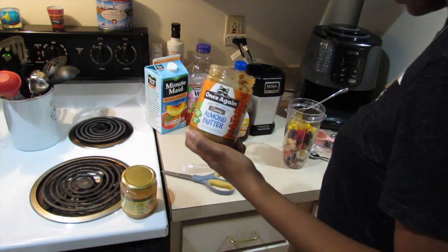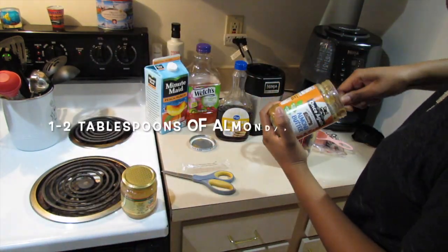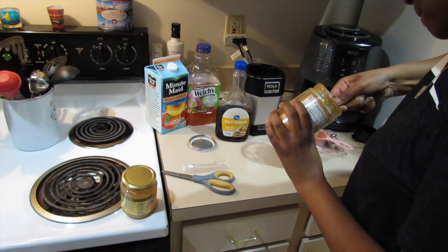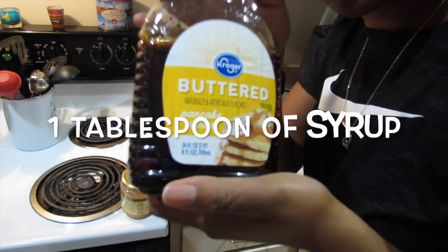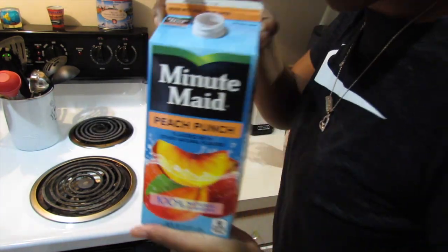I'm going to be using juice — you can substitute water since the juice has sugar in it. I'm also using juice, syrup, honey, and almond butter, and my blender.